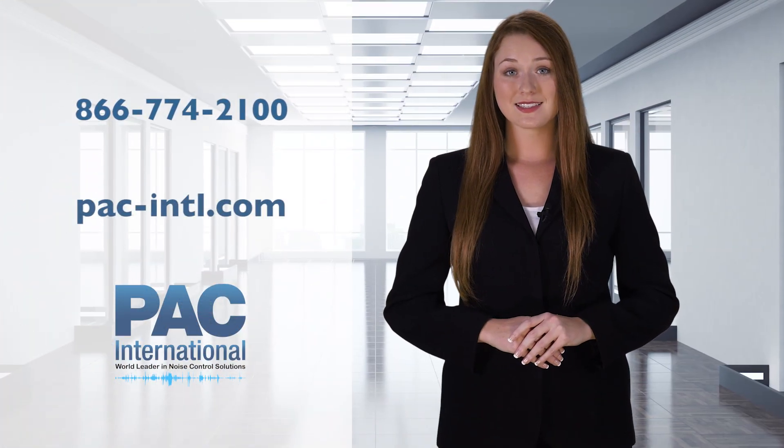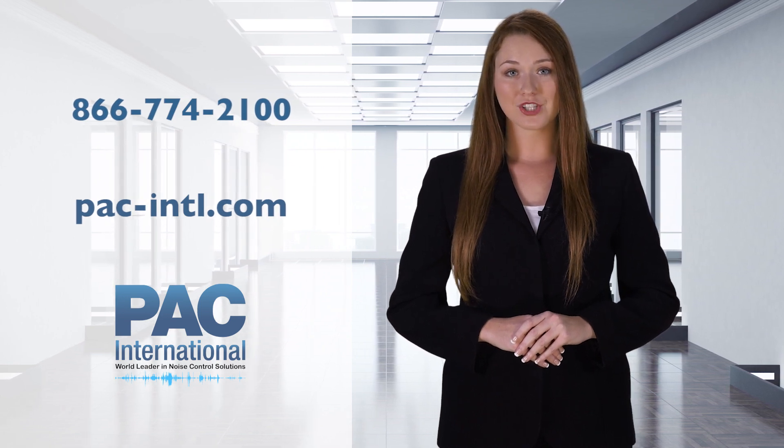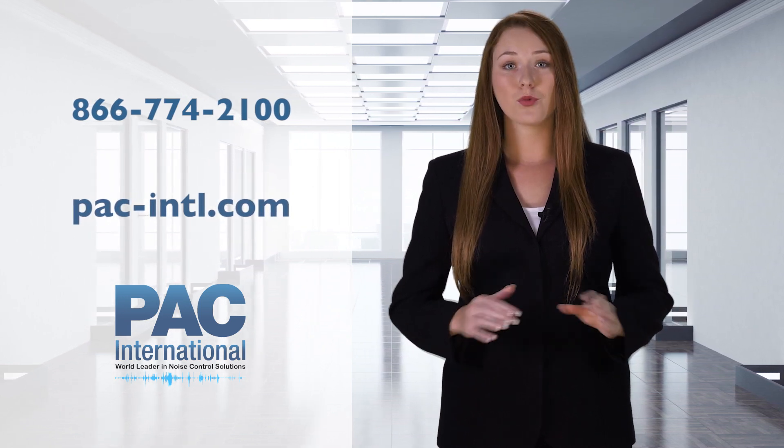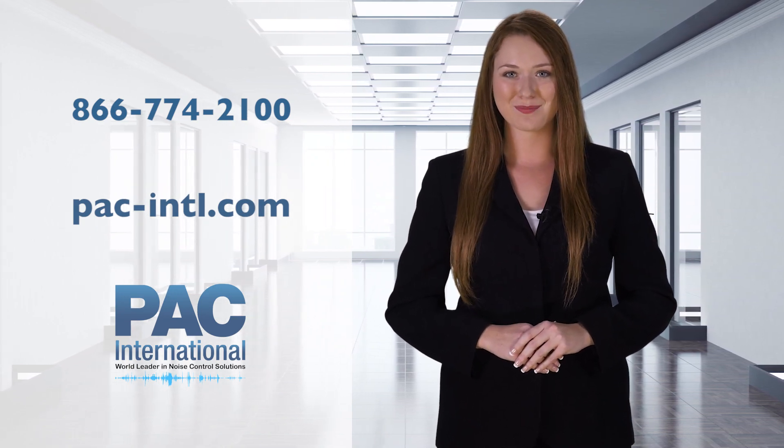Call 866-774-2100 or visit PAC-INTL.com today for more information, including test data and product specifics on our new sound isolation clips.